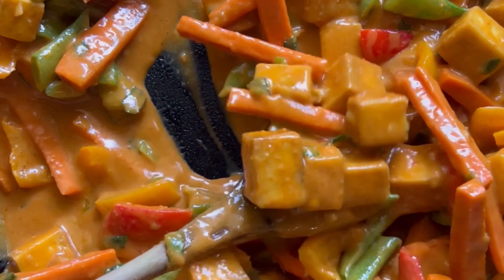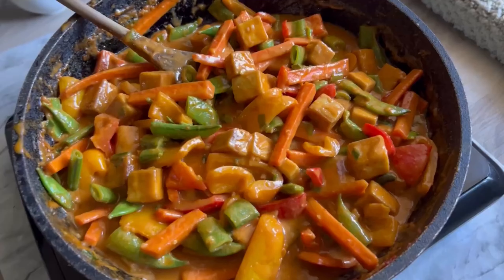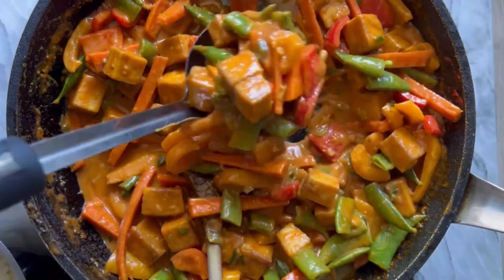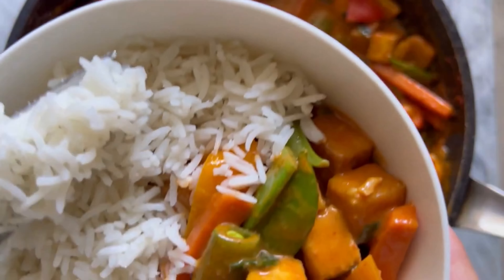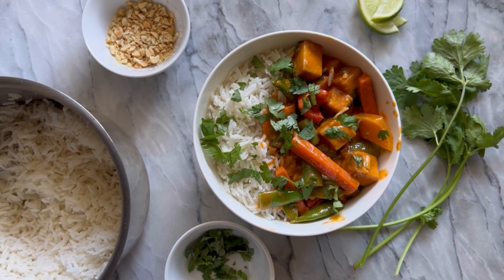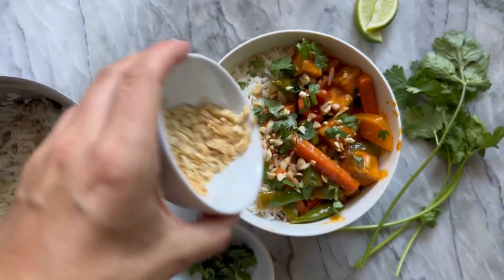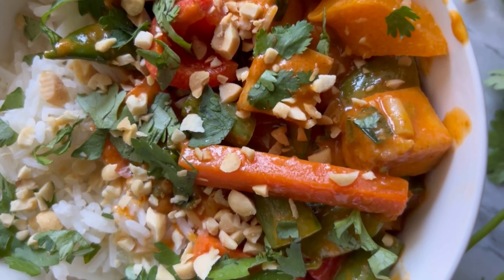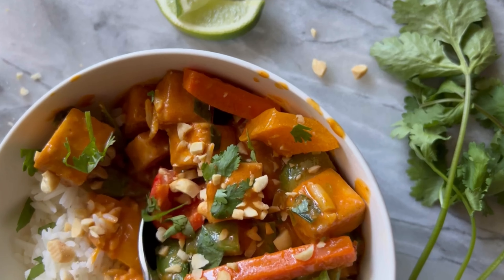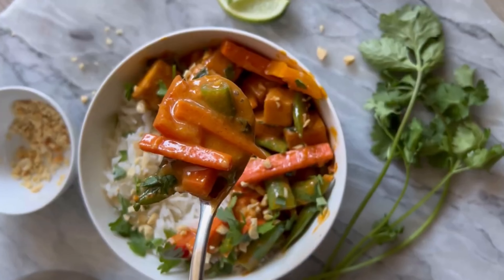That looks so good. Serve this on a bed of basmati rice. Then add your favorite garnishes: cilantro, green onion tops, a squeeze of lime wedge, and some salted chopped peanuts to really take it up a level. If you want it spicier, add some sriracha on top. And that is ready to serve and enjoy.